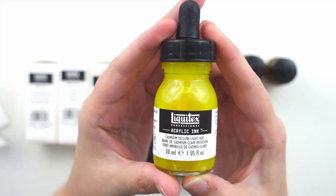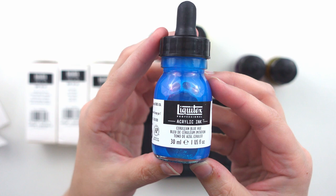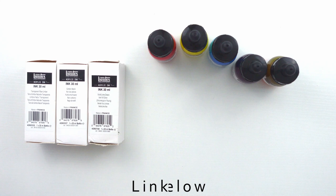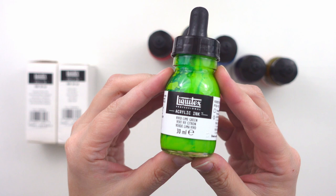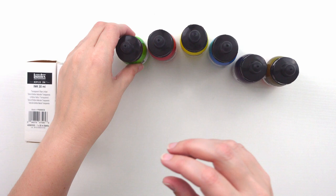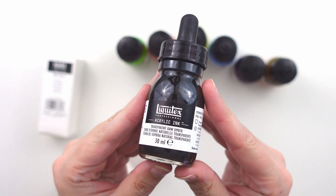Unfortunately, my Michaels did not have the other individual bottles I was looking for and I have no other local art supply shops, so I purchased these other three off Amazon. I will put links for everything in the description below. My thought process was since I already had an orange and a purple, I might as well grab a bright green to complete my set of secondary colors. This would also save ink, as these are pretty expensive ranging from about seven to nine dollars per 30 milliliter bottle. Then I grabbed a transparent raw umber and a carbon black for good measure.